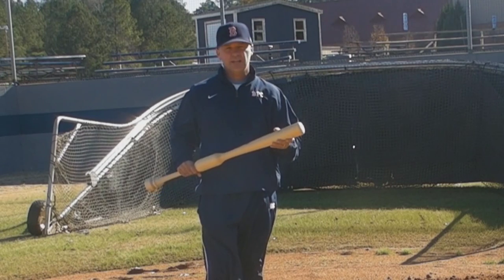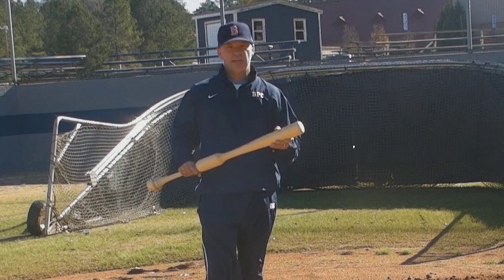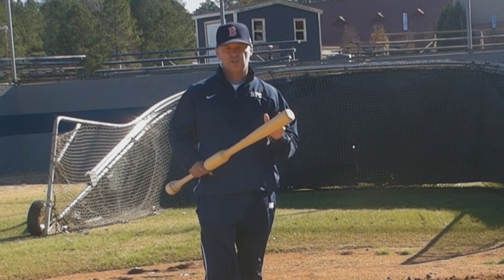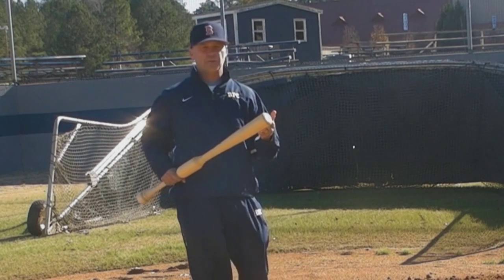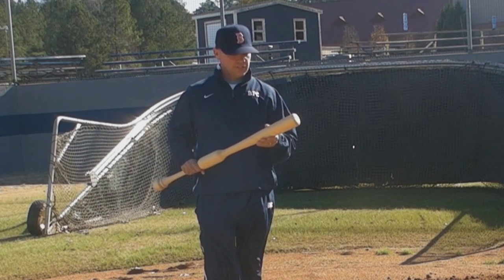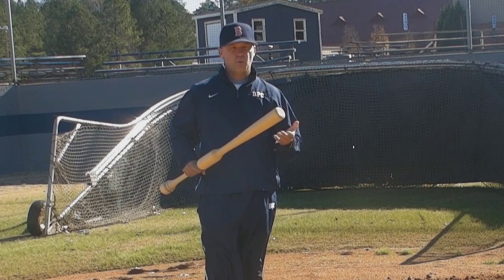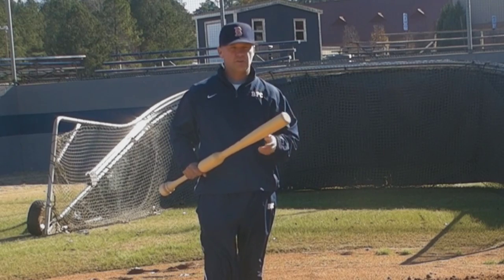I'm not here just to be a spokesman. I'm here as someone that has actually seen this work and seen it happen. We will not use another training bat except the Camwood bat — because of the power that it teaches kids, the flat swing that it teaches kids, and staying inside the ball that it also teaches kids. So this bat kills three or four birds with one stone. And most importantly, it causes more bat speed and causes the ball to travel further.